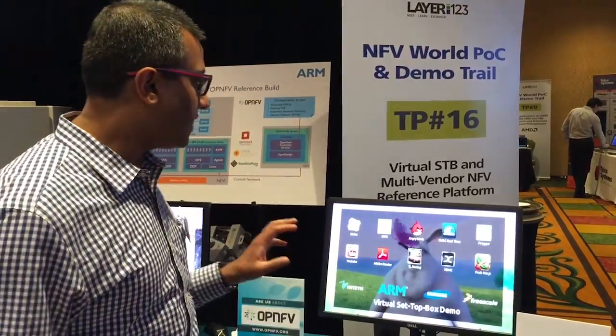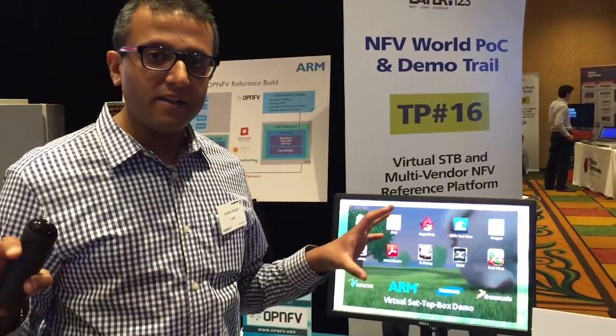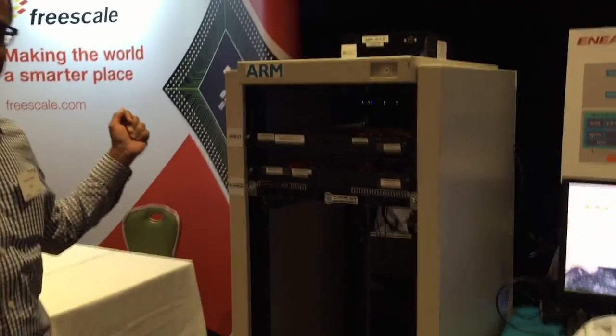So let me begin by showing you just a very quick demo. This is the client and this is the UI. Let me show you the setup and then I'll explain how it works. Let's walk over here, and here you can see our ARM-based server rack.